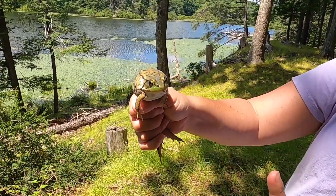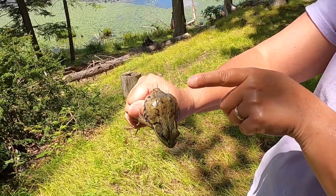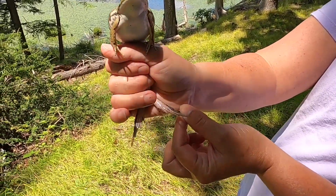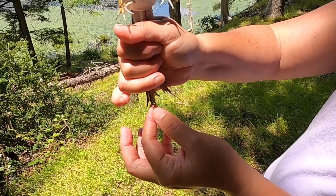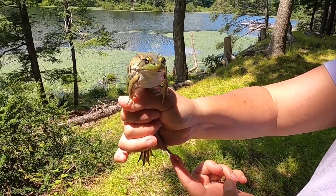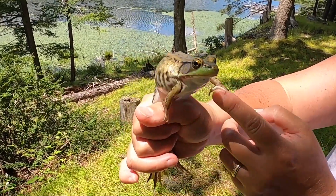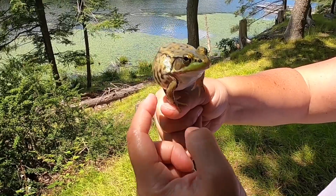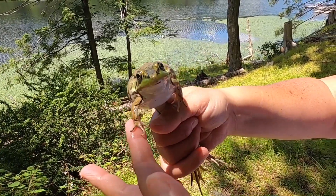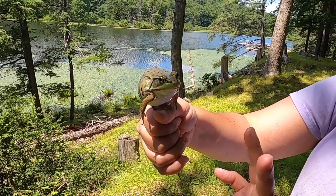Bullfrogs are different — they're not as smooth on top. This one is a green frog; it has ridges down its back. I'm holding his legs and you can see these really big feet — those big paddled feet for swimming really fast. The toes: one, two, three, four, five — like a human. But the hands are different; there are only four fingers: one, two, three, four. So similar digits but only four and not five.